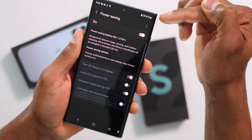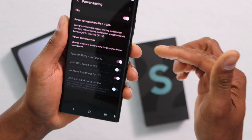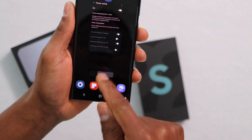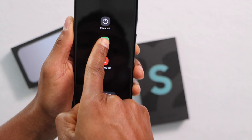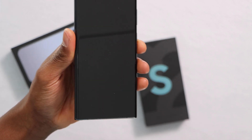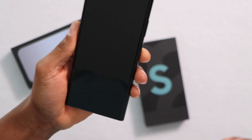Once your phone battery charge goes down to 35%, after you've made those changes, I recommend you to restart your phone. Just go to the main page, close all the apps, press the power button and restart — don't turn it off, restart. That's all you have to do. Now when your battery goes down to 35%, your phone will keep the same speed.